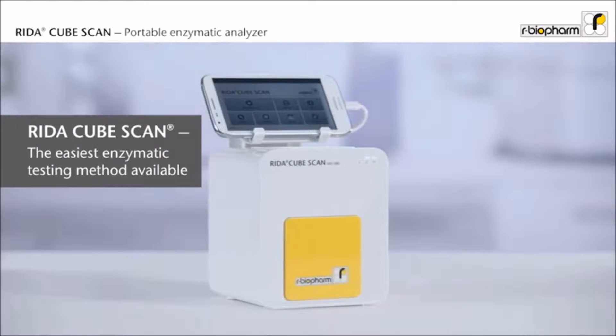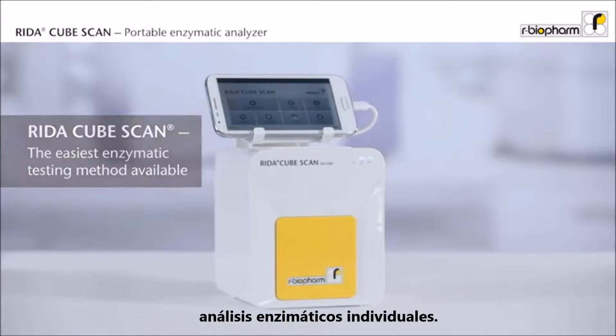Discover the RIDAR CubeScan, the smart way for single tests in enzymatic analysis.